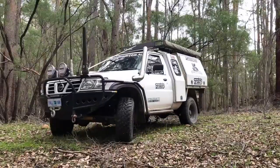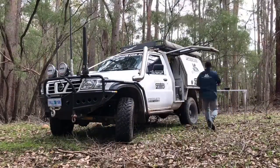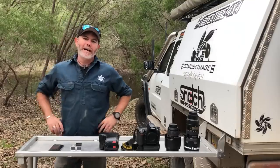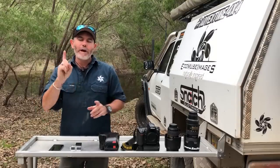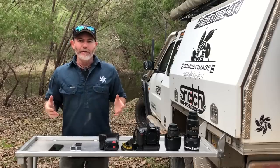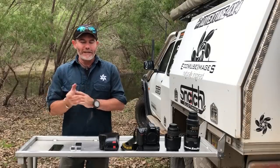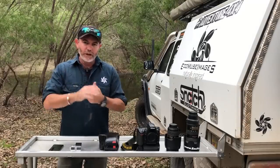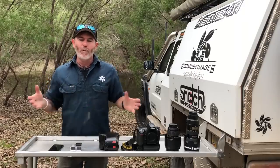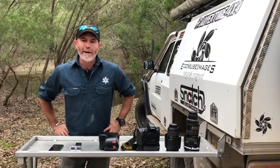Let's start right at the beginning with that one question that I reckon — if I had a dollar for every time I get asked — I could afford half a 79 Series, and those things are bloody expensive. But in all seriousness, I get asked all the time at shows, on social media, and on the streets: what camera should I buy? So what better place to start episode 001 of off-roadography.